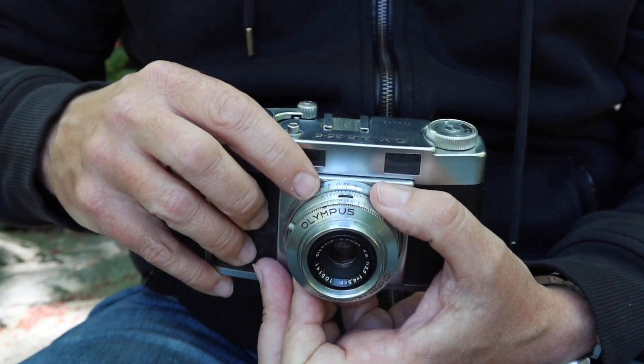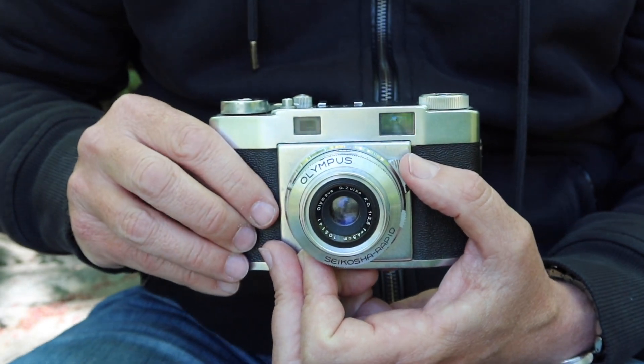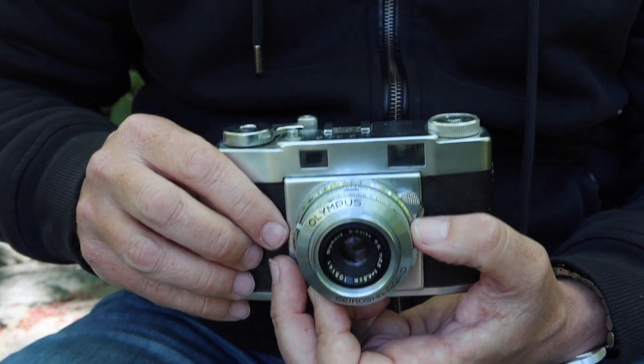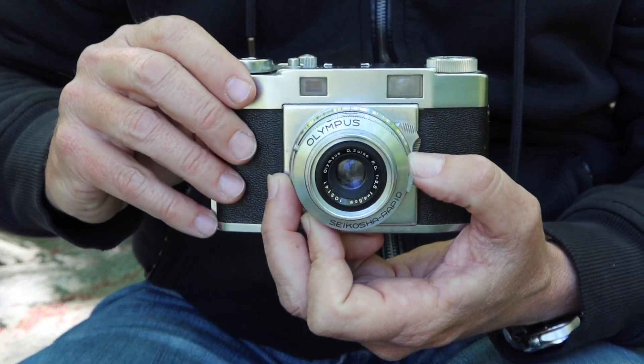You can preset an aperture and shutter speed and even the focus in order to get really quick shots where you don't have to fumble around. All you have to do is quickly lift up the camera, frame your shot, and push the shutter button, and you've captured it.